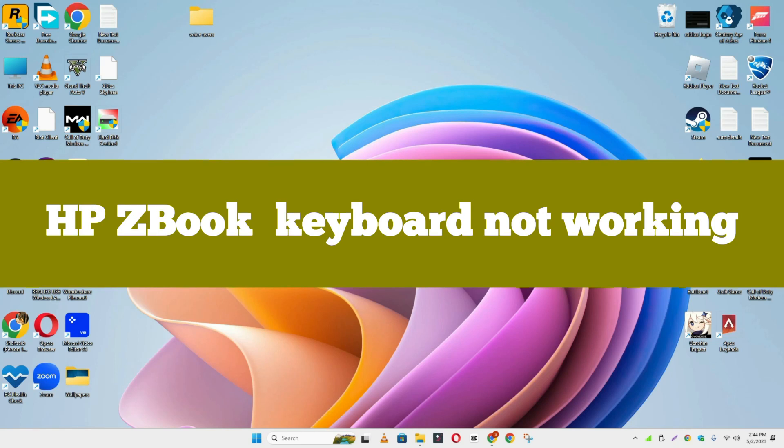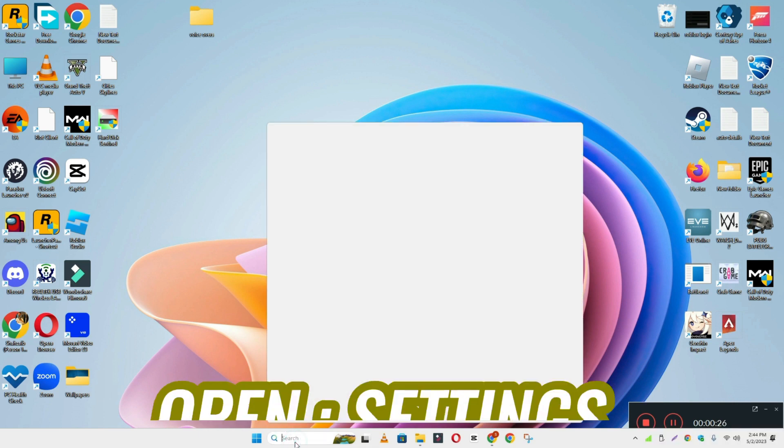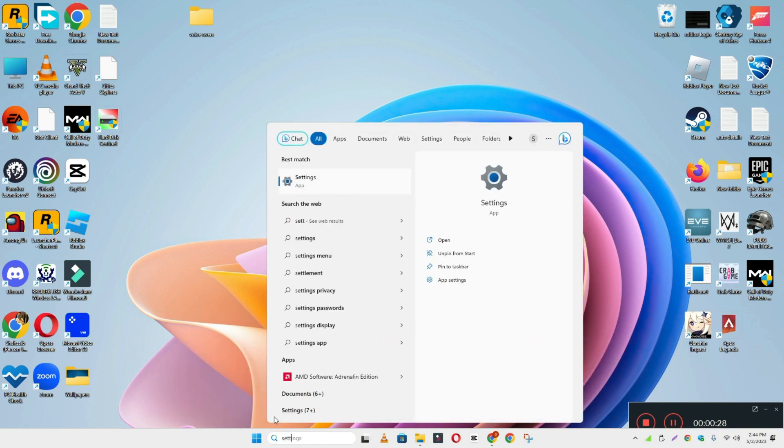Hey everyone, in today's video I'm going to show you how to fix HP ZBook keyboard not working problem. If keyboard keys are not working or not responding, I'll show you how you can fix it. Before I start, if you are new to my channel, don't forget to subscribe and press the bell icon. Watch the complete video and learn how you can do it. Let's watch the video.